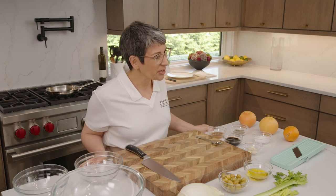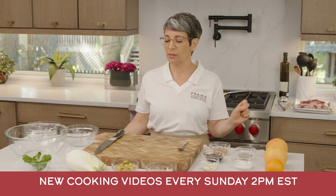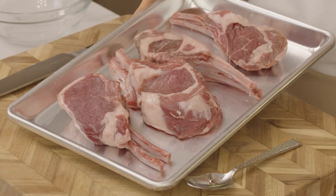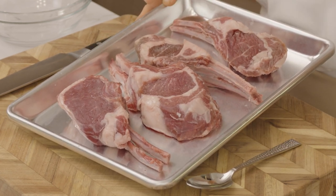Today in the Prairie Street Prime Culinary Kitchen, I am cooking lamb. I am super excited because lamb is my favorite meat by far — love lamb, love a good lamb chop. And what I'm working with today are these absolutely gorgeous Prairie Street Prime double cut lamb rib chops. It's a great cut. For lamb lovers, this is as good as it gets.